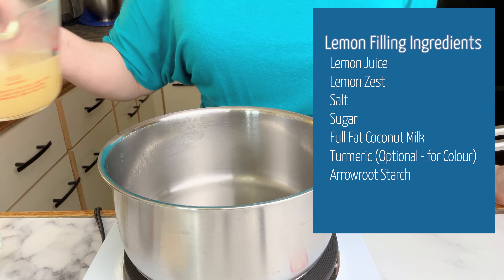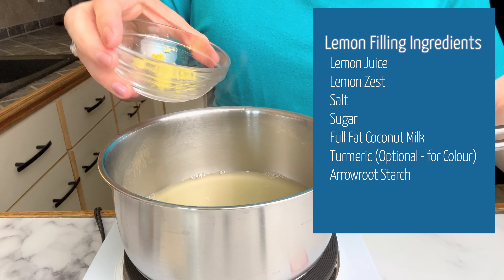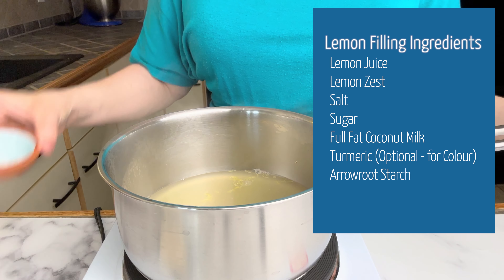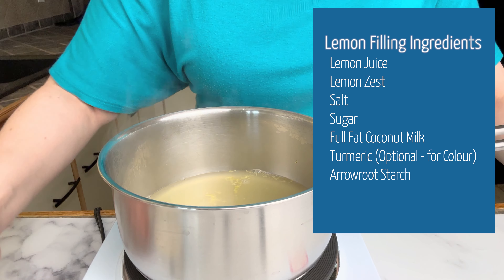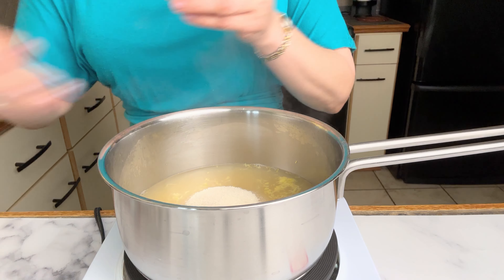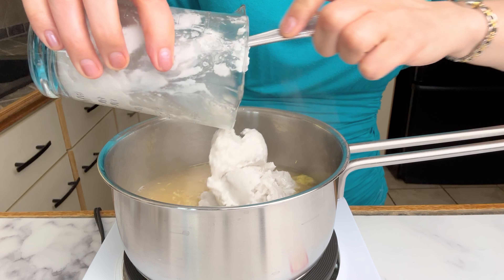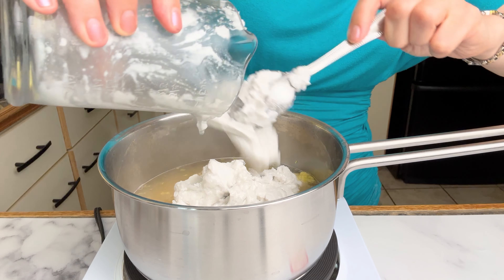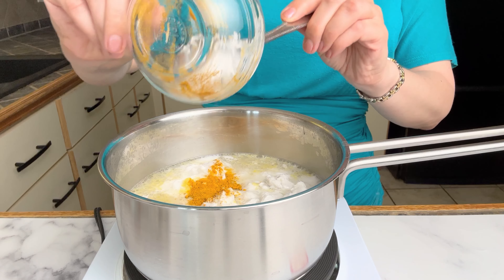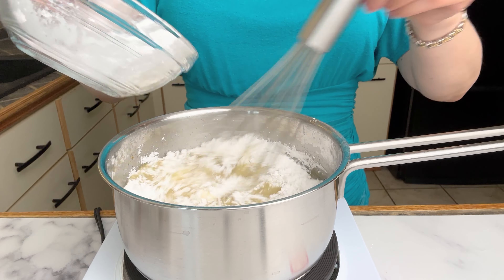In a saucepan we're going to add the lemon juice, the lemon zest, the salt, the granulated sugar, the coconut milk, and a pinch of turmeric for color. Then you add the arrowroot, which acts as a thickening agent.